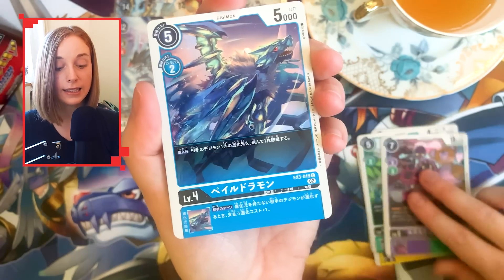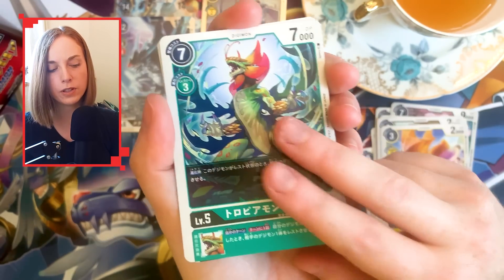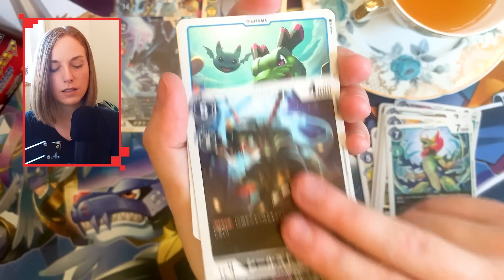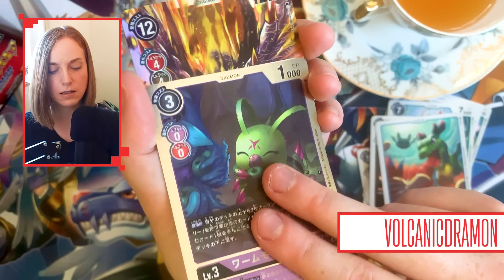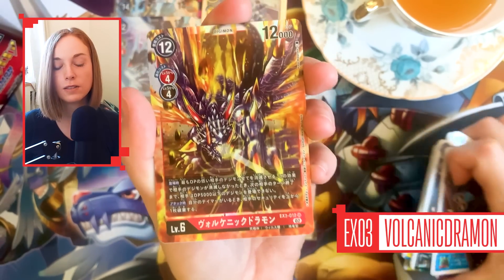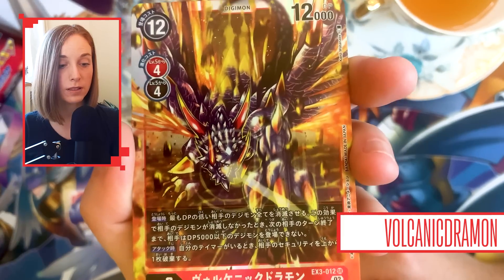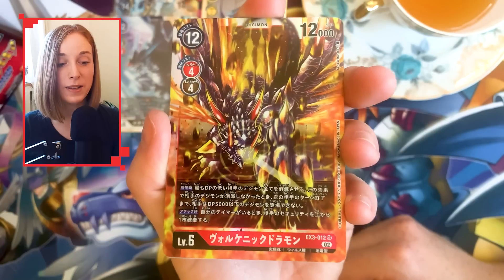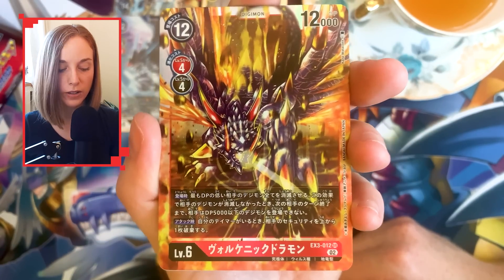I should be getting at least an SR out of this pack or the one after. I think I've only got two packs left. If hit ratios are correct, this should be an SR — and yes, there it is. This is the one that comes with the Tamer in its alternate art form. Kenji Watanabe illustrated this card. He's been in the game for a long, long time, and his artworks are so iconic.